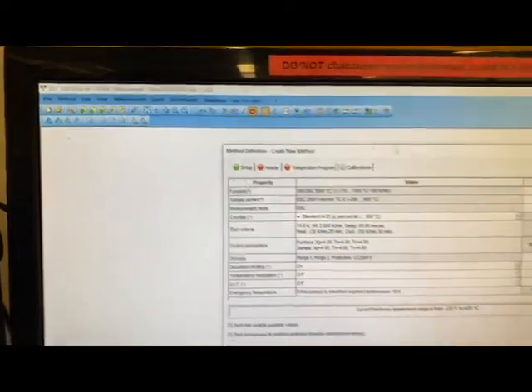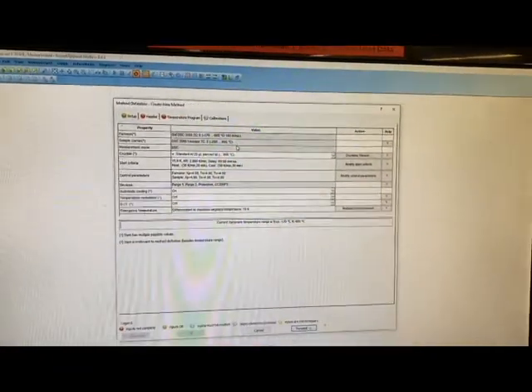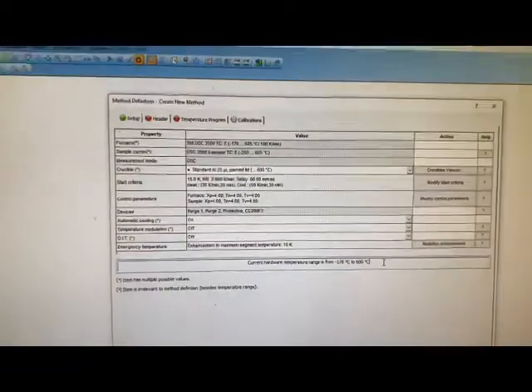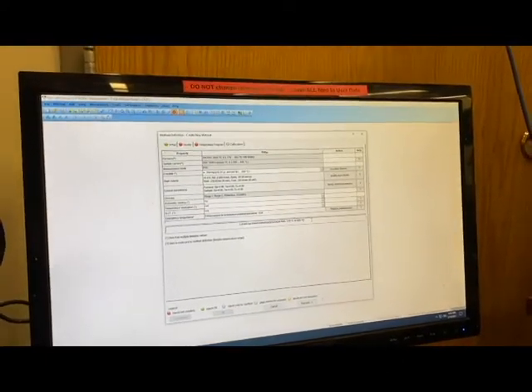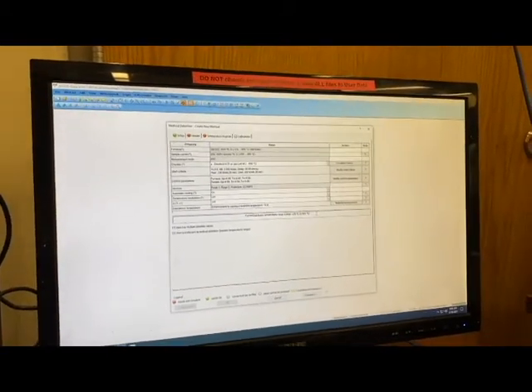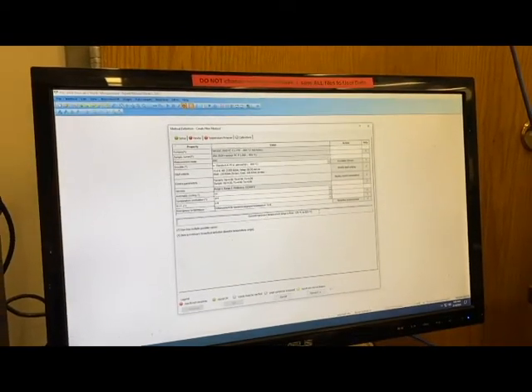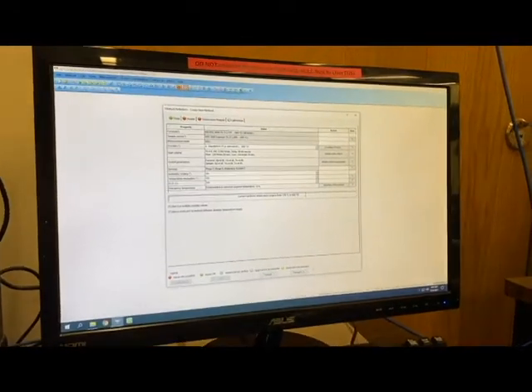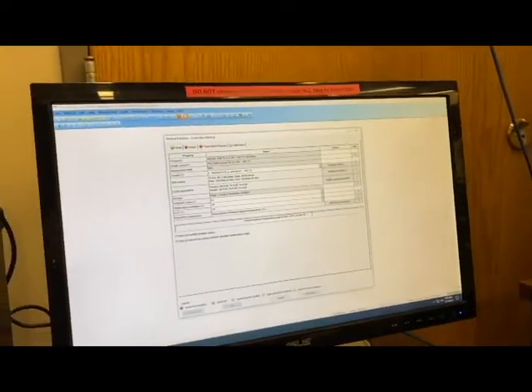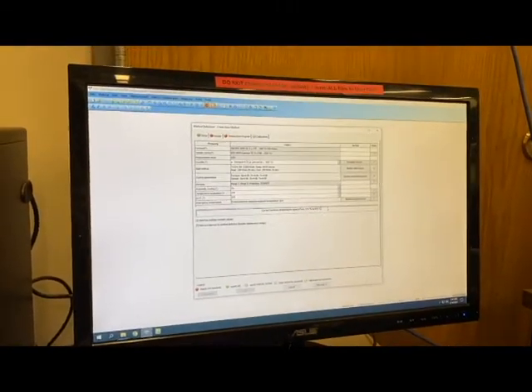The first thing we're going to do is create a method. To create a new method, click Method > Create New Method. This is the method dialog box. This first page just tells us about the hardware installed in the instrument. Our current temperature range is from negative 170 degrees Celsius up to 600 degrees Celsius. At the extremities we have some issues — it can't cool quite to negative 170 without working very hard, and running near 600 over time will wear out the furnace, so we tend to stop around 500 degrees Celsius. The functional range is more like negative 140 up to 500.